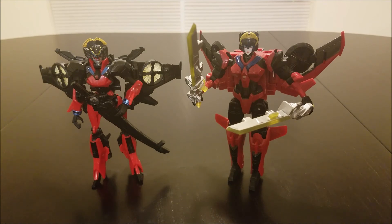As always, let me know what you think of this figure if you have it, and let me know what you think of the review. Throw in any suggestions you have for a toy review in the future. Hope you enjoyed this. Have a good night.